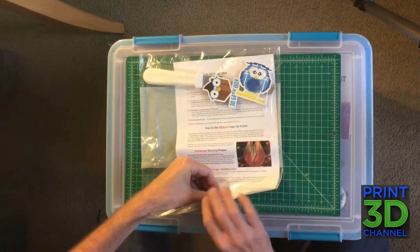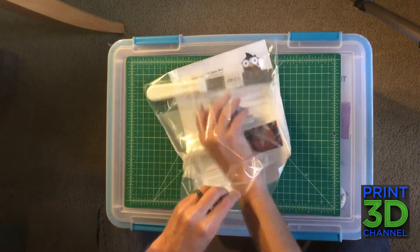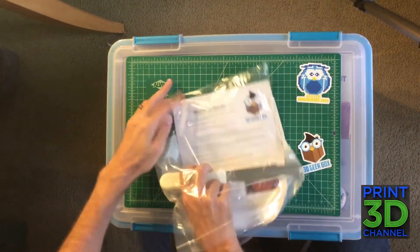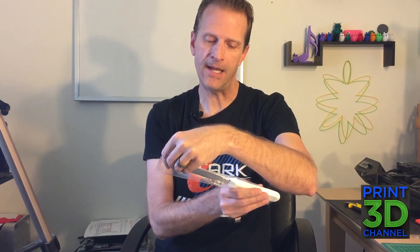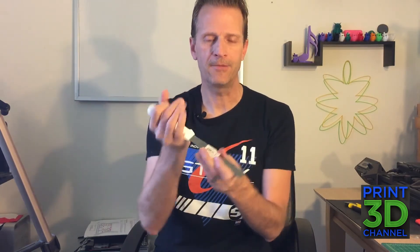So we have a couple of stickers — let's check those out. One looks like it might be a magnet, so we'll keep this away from the computer. And a little MakerGeeks sticker — these are pretty cool. And the print removal tool, which actually says '8-inch white-handle icing spatula.' It'll probably be a good print removal tool. It doesn't have a real sharp edge, but I can fix that. If anything, I'll just bend it and make it kind of like one of those BuildTak spatulas. And of course the letter from them explaining everything, and they have their Christmas morning project which we can download from their website.